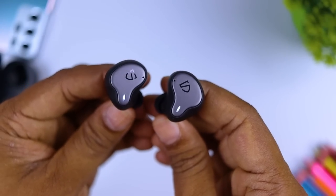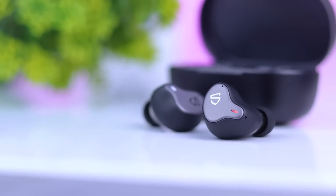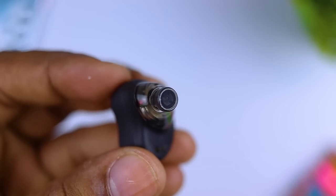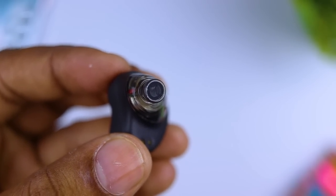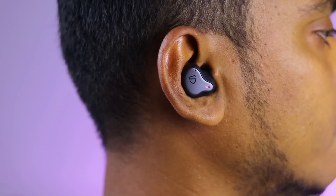The sound quality of the Soundpeats H1 is very good. It uses an 8.6mm dynamic dual driver for great sound quality. It delivers bass, treble, and good volume, though there can be a little distortion.